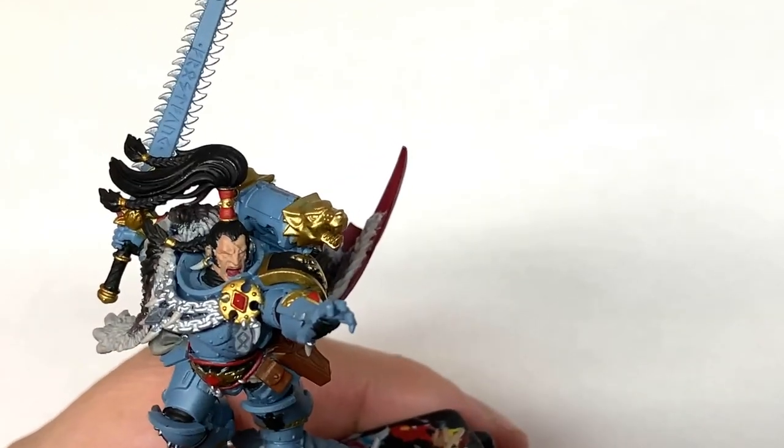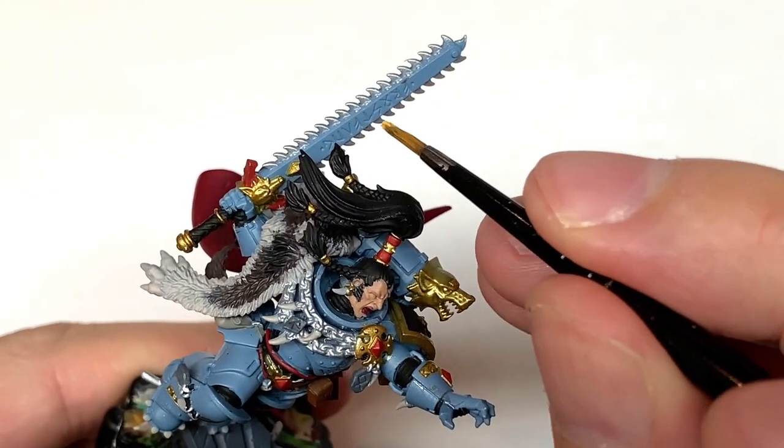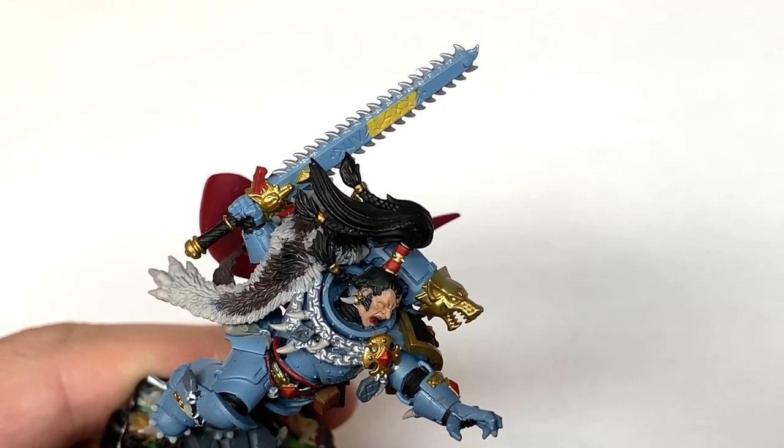I'm just going to use a little bit of Citadel Averland Sunset. This is to paint the casing of Frostfang all the way up that blade.